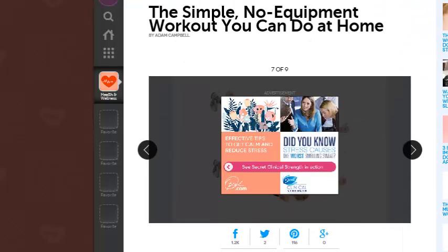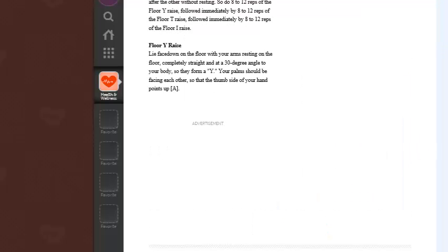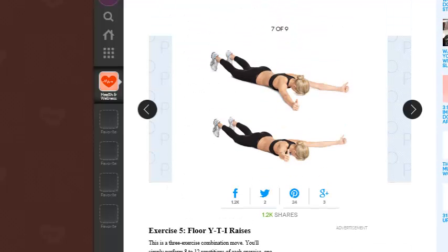The next one, which will be our last for this segment, is the floor YTI raises. This is a three-exercise combination. You perform 8 to 12 repetitions of each exercise one after the other without resting. Do 8 to 12 reps of the floor Y raise, followed by 8 to 12 reps of the floor T raise, and followed by 8 to 12 reps of the floor I raise.